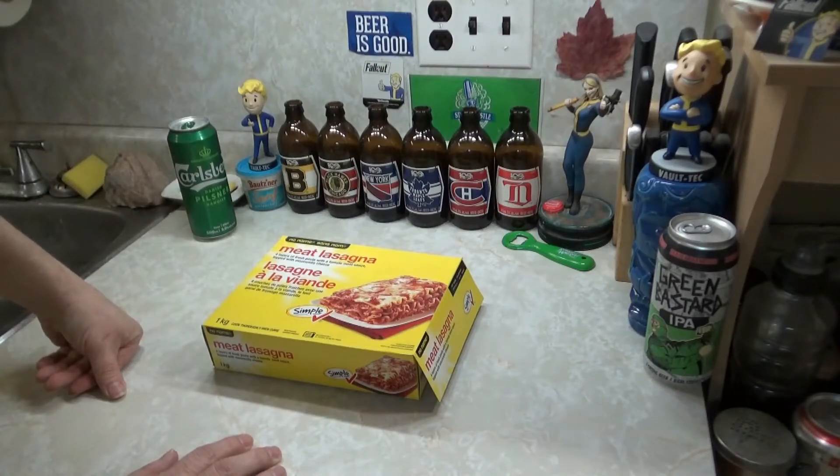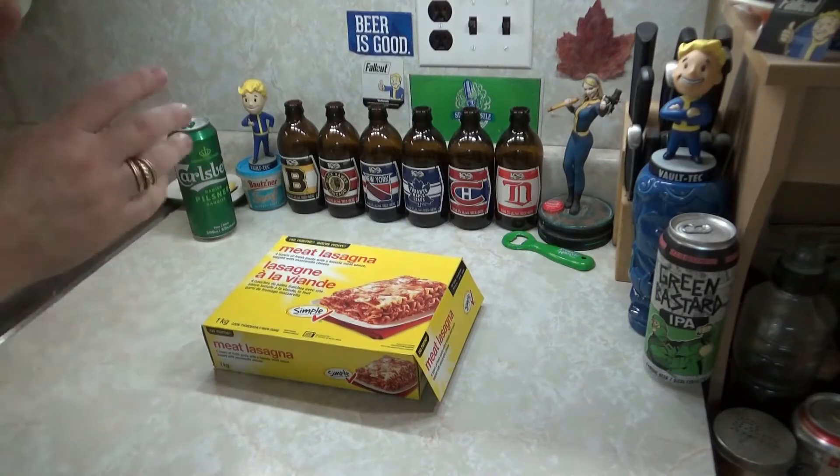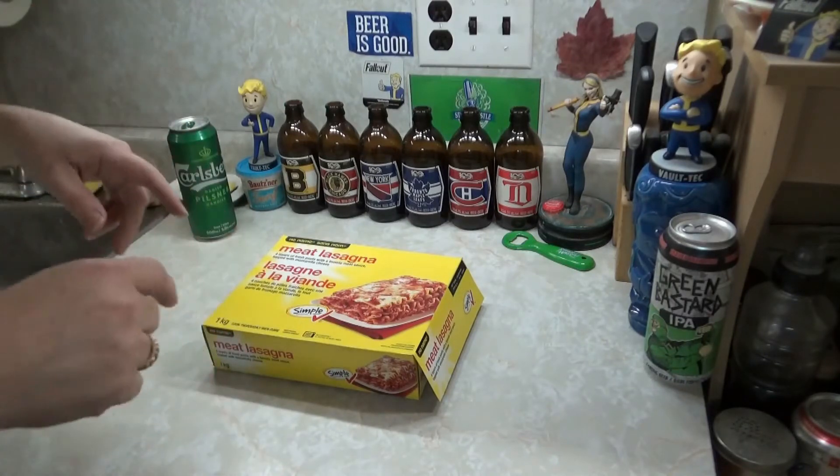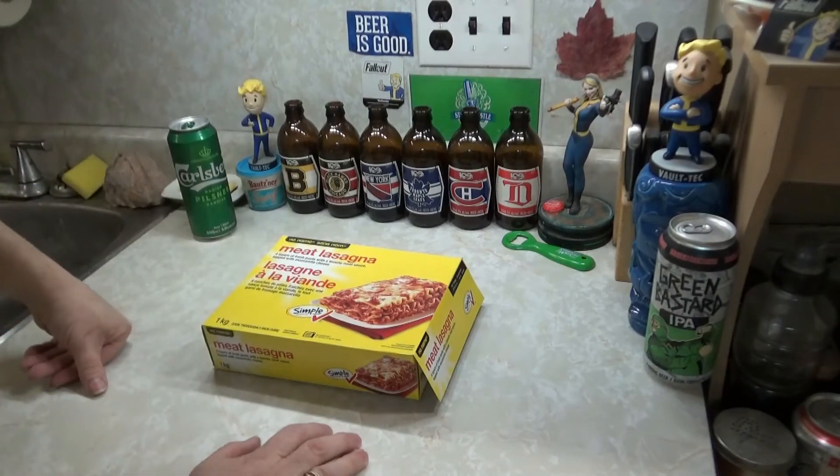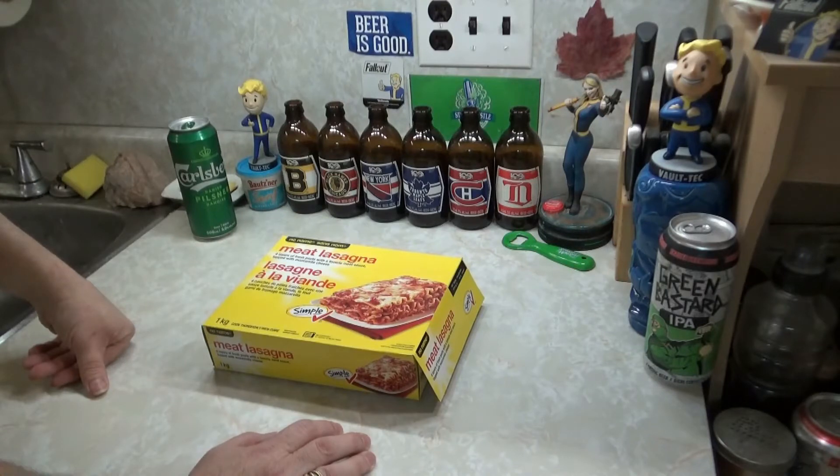Like, I love making lasagna — go check out my pasta playlist, there'll be a link in the description below and in the iCard up here. I make lasagna a lot. Sure, it would cost about $30 to make one, but there's no way I'm going to buy a frozen fucking lasagna for $30.